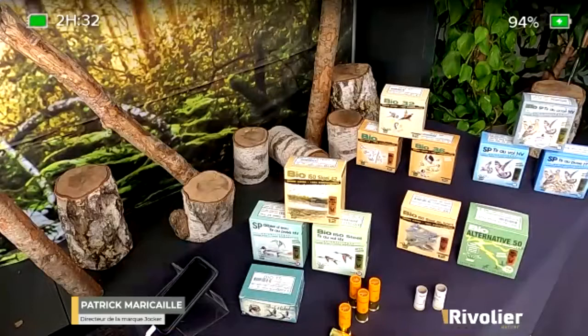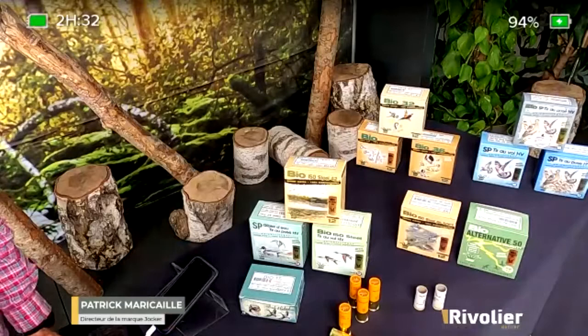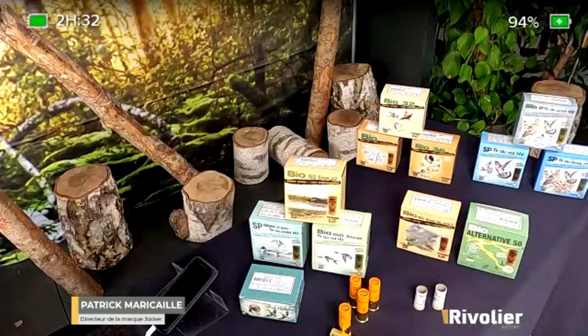Hello everyone. Today we are here to talk about the range of gibier d'eau in cartouches bio. We have developed for two years a very long range for the hunting of gibier d'eau, to cover all uses and adapt to all types of weapons, since there are still many rifles non-éprouvés for steel shot, and we have developed these cartridges for this type of firearms.